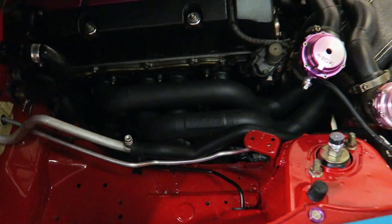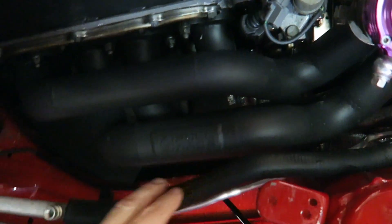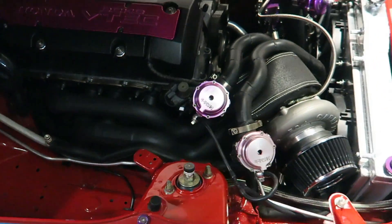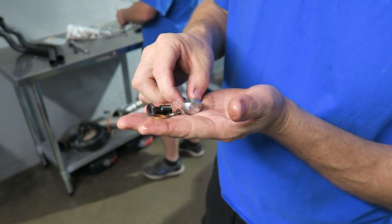Also back here, this is the manifold — see how close it is to the AC lines? These are two lines right here, see how close this is. We're going to build something to keep the heat away from those, because if not the AC is not going to work and it will damage the AC system.